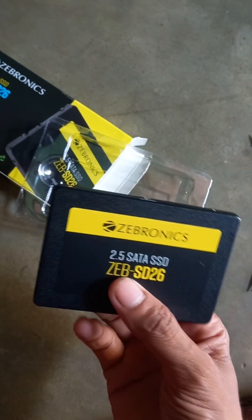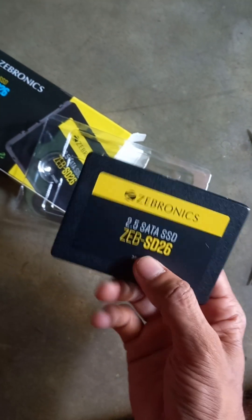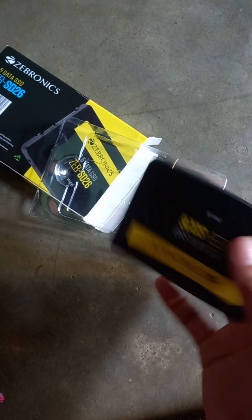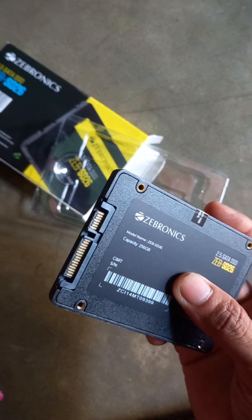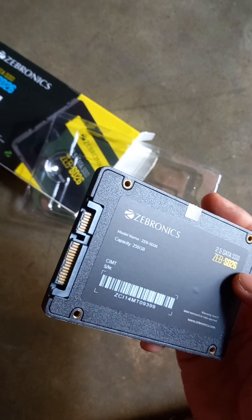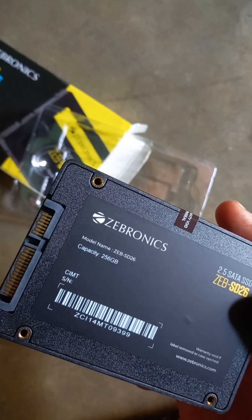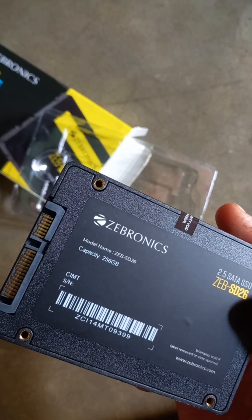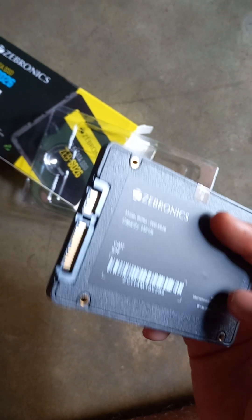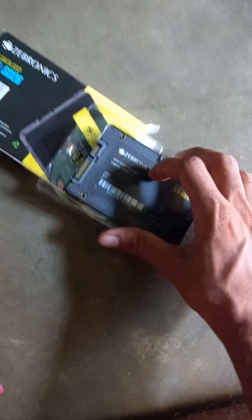This is the 2.5 inch SATA SSD — Zebronics SD26, 256GB. It says: warranty void if label removed or case opened.